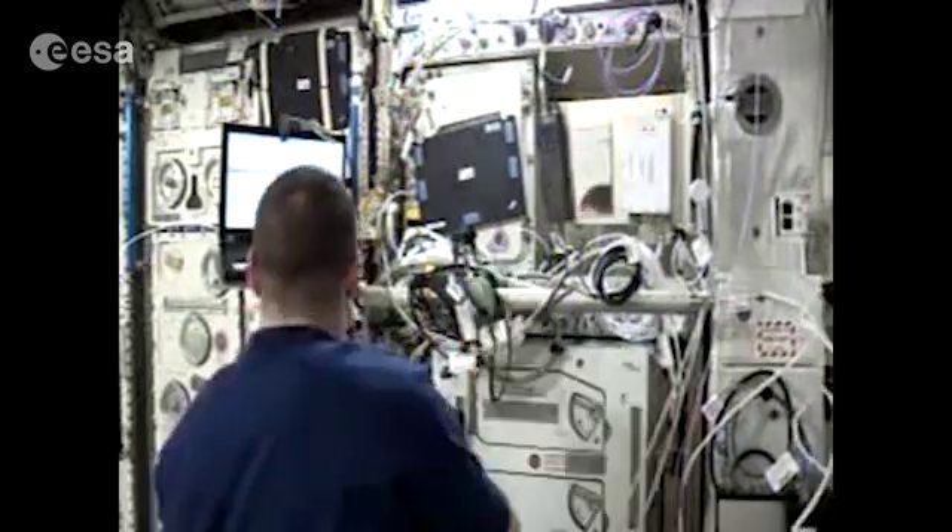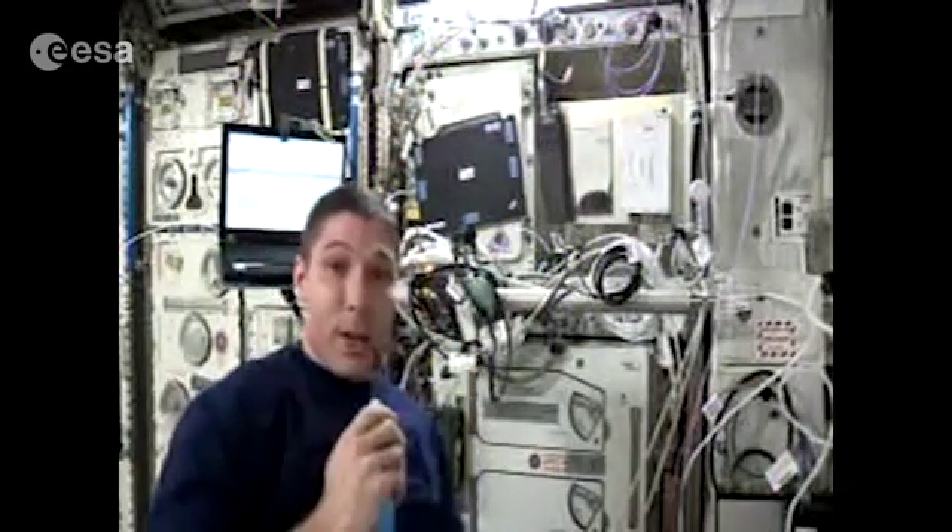Okay, this is Oscar Romeo 4, India Sierra Sierra. Voice check for hand video configuration 3, backup 1, low. And a count of 1, 2, 3, 4, 5.